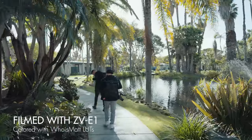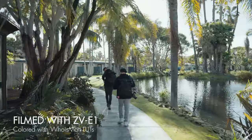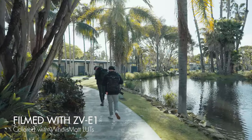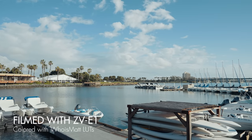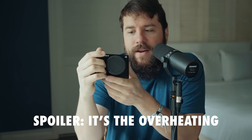On the spec sheet, the ZV-E1 reads a lot like an A7S III. You're getting the same 12-megapixel sensor with crazy good low light all the way up to ISO 409,000, and the same dual native ISO at 640 and 12,800. You're getting 4K up to 60 frames per second, and in a firmware update later this year, Sony says they will add 4K at 120. You're also getting S-Log3, 10-bit video recording, and S-Cinetone — great for beautiful-looking images straight out of camera, especially for live streaming.